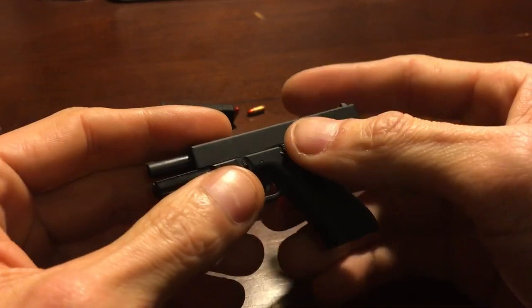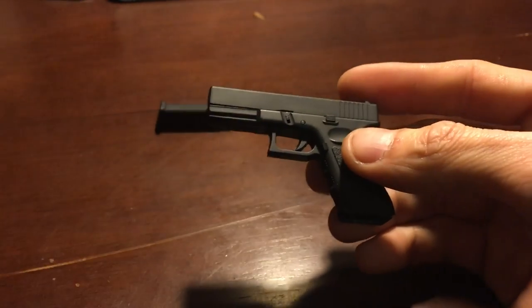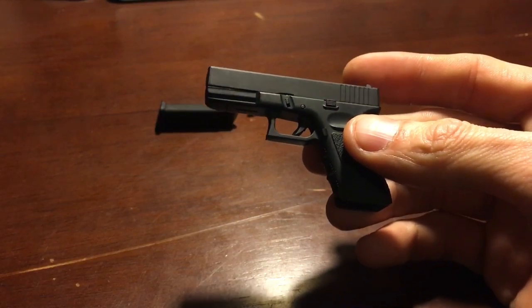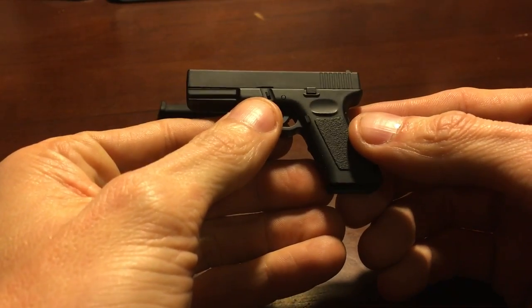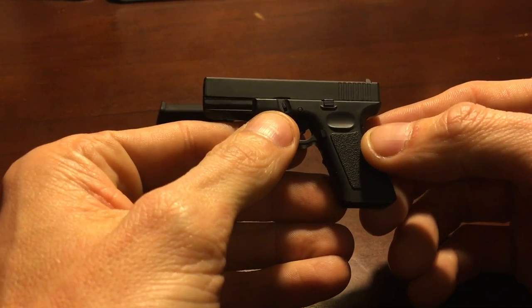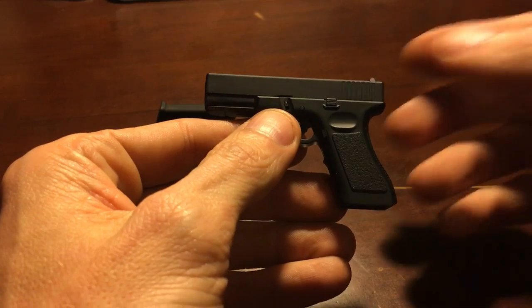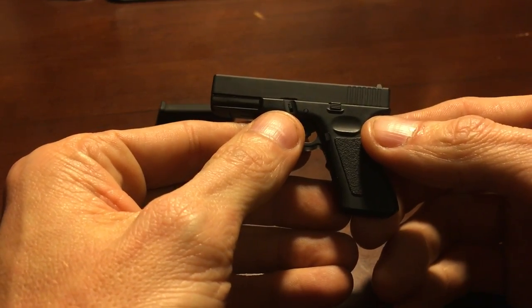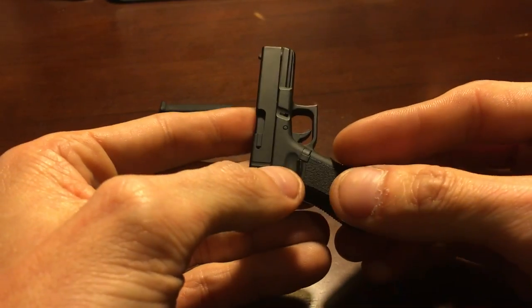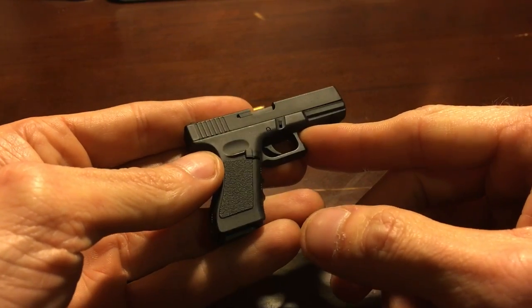A lot of people were asking me about this little thing. I showed it in several videos a long time ago on my channel, and I posted a picture — or a video rather — on Instagram and it blew up: twelve, thirteen hundred likes, went crazy. Everybody's wondering where to get it, what it is, does it shoot well. I figured I'd make a quick video and show you it — it functions in every way.